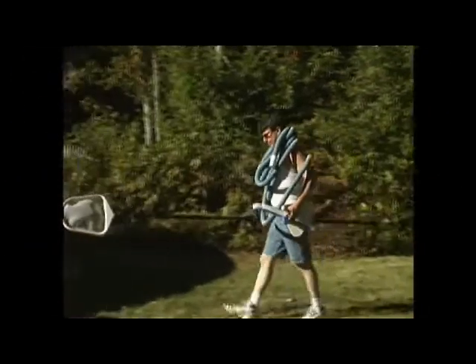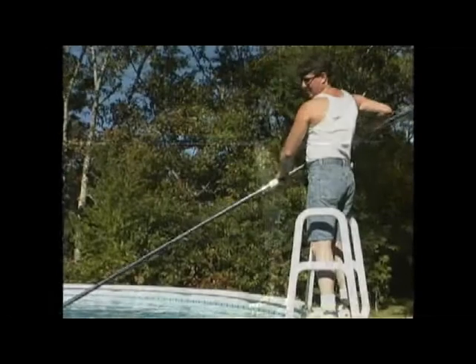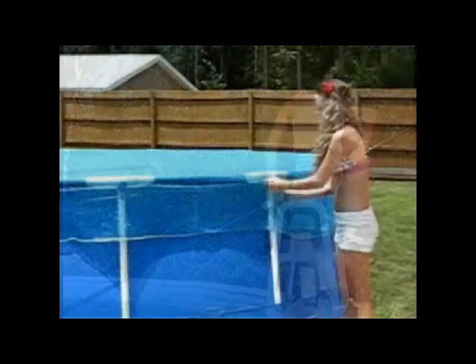Would you like to spend more time enjoying your pool? Would you like to spend less time vacuuming and skimming? Are you tired of all the hard work it takes to keep your pool clean and clear? Then you need Summer Cover.